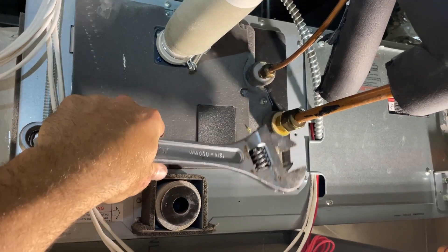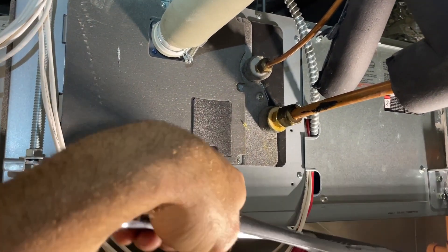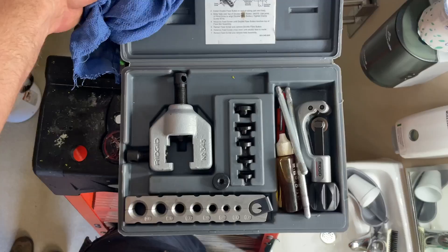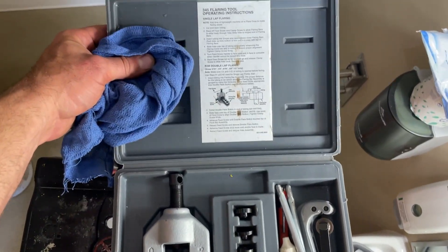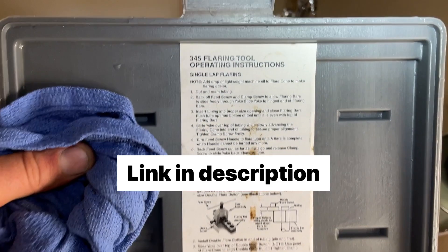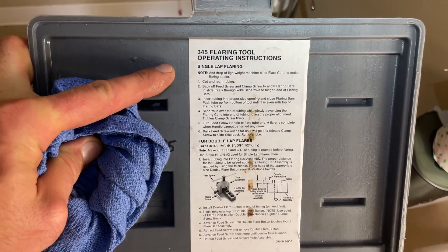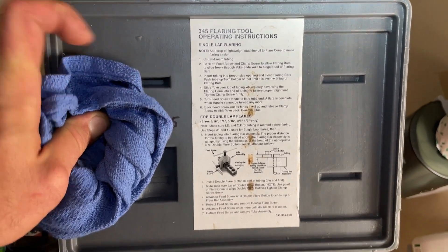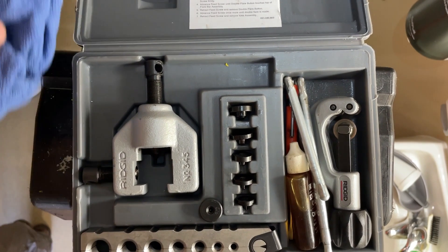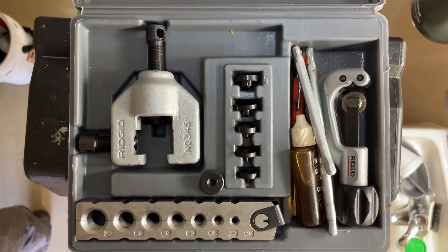I'm going to get these taken apart and then we're going to look at the double flaring kit. Here's the double flaring kit I'll be using — it's made by Rigid. With any double flare tool you can do singles as well, but what the double flare tool comes with is dies, and that's for making the double flares.